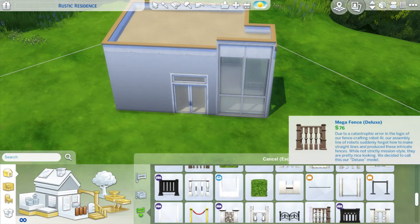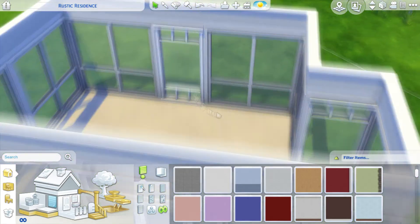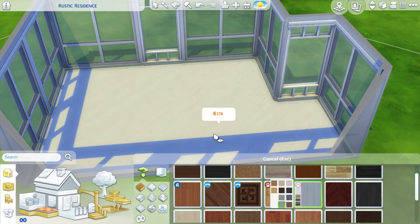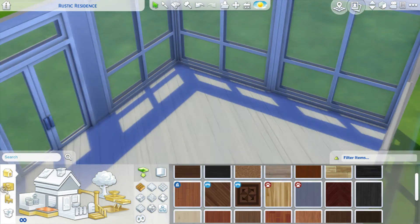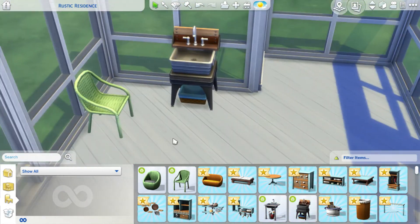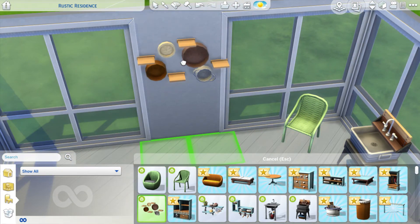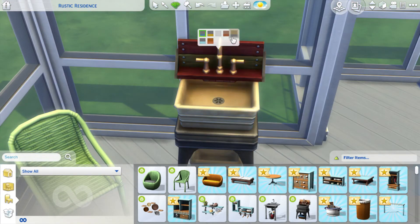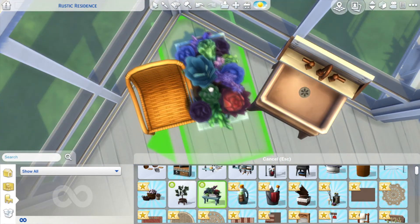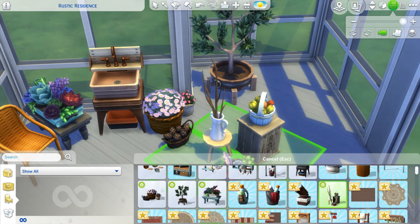What I did was I built a greenhouse because the Laundry Day stuff pack came out while I was recovering, so I didn't get to make a really cool build with it right away. I built a greenhouse because I felt like everybody was doing laundry rooms and houses, which makes the most sense, but I just wanted to do something different and I thought it would work really well in a greenhouse setting with all the plants and rustic-feeling items.